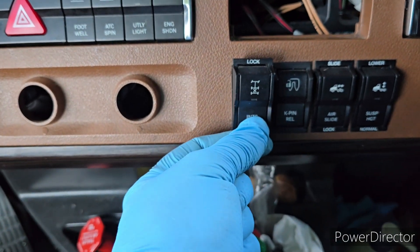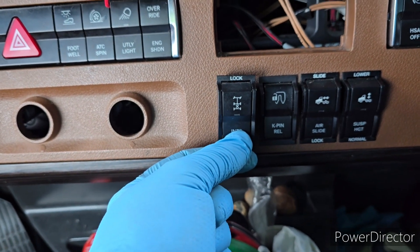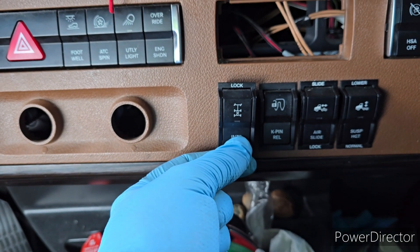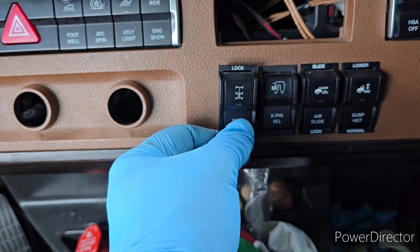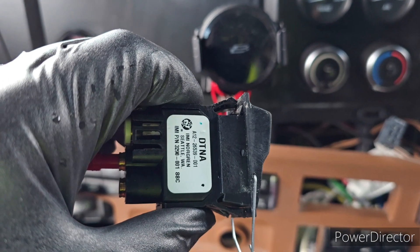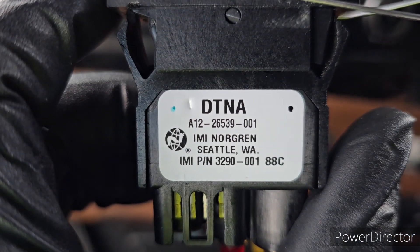But it's temporary, because I want to run on Monday and I do not need to wait for that switch. I just unlock it, hold it, and go ahead. If somebody needs that part in the future, here is the part number.